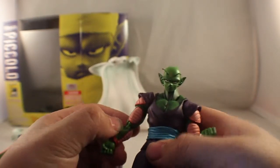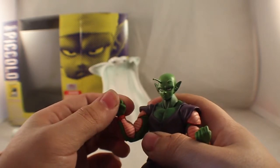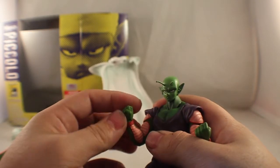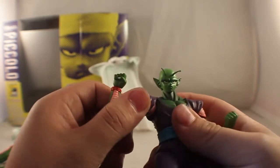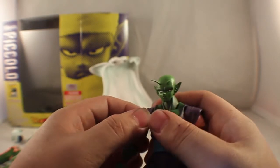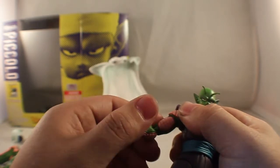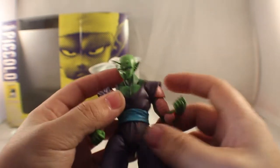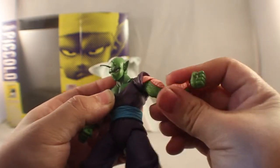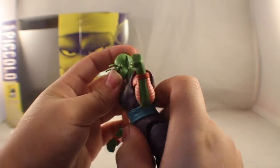Much like the other SH Figuarts Dragon Ball Z figures, articulation is much the same. You get a little over 90 degrees of elbow bend. The wrist goes 360 degrees, as well as forward and back. If you move that pivot, you can get up and down as well. Arms go 360 degrees on a ball joint and they do go in. Just like the Gohan and Goku figure, the lower forearm joint is on a separate piece and does swivel because it's on a joint in the back. Same on the other arm — 360 on the wrist, over 90 degrees, 360 on the arm. The head moves forward and back.